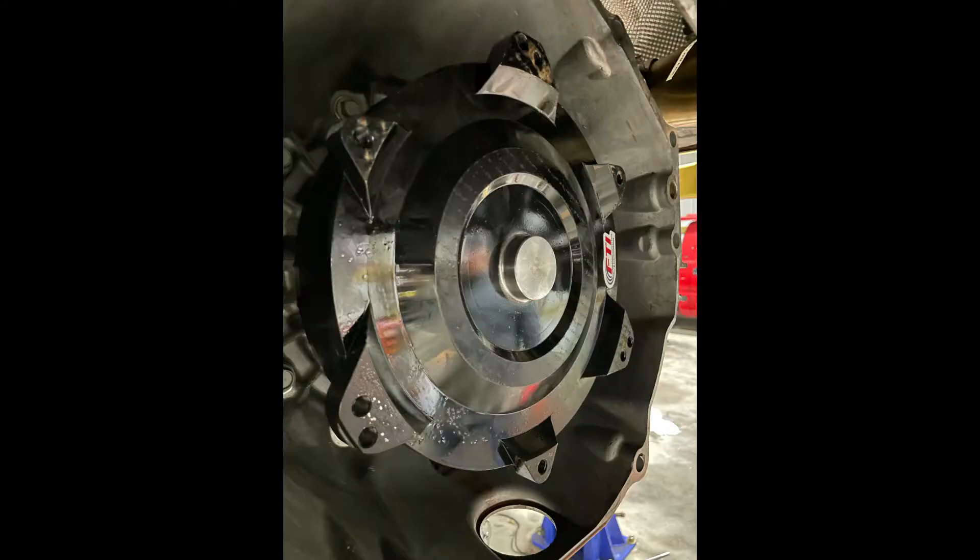Needless to say, it's got a Texas Speed F35 Stage 4 cam, double valve springs with titanium retainers, 7.4 pushrods, DOD delete, LS7 lifters. The other thing I got is an FTI 4K stall converter — it drives like normal and I'll post a video on that next time.